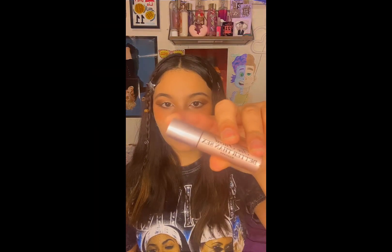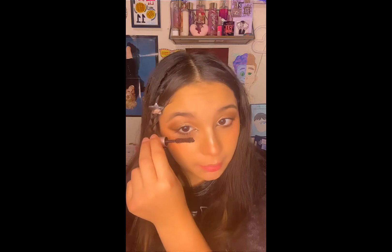For my mascaras I use this one and this one. First I use this one and just brush out my eyelashes on the top and the bottom. Then I go in with this one and just do my top.